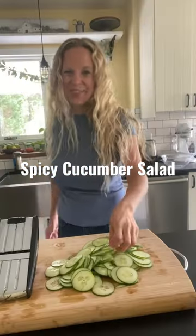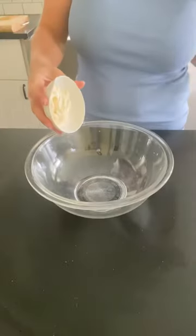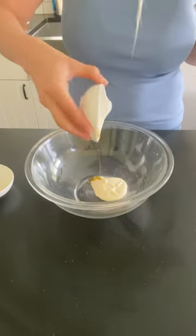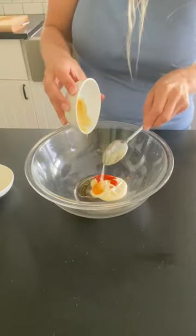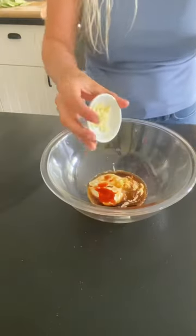Spicy cucumber salad, let's make it. We're going to slice those cucumbers super thin. For our sauce we've got mayo, sesame oil, sriracha, honey, soy sauce, rice vinegar, and garlic.